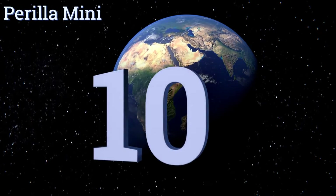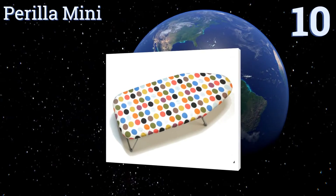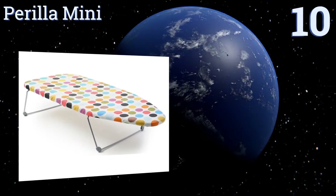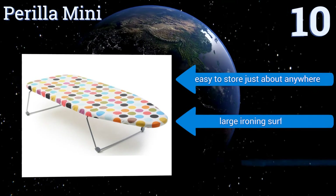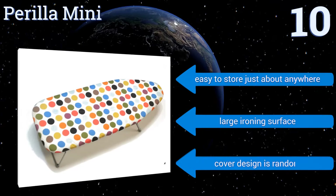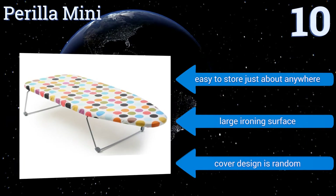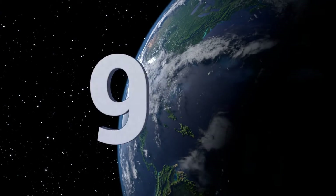Starting off our list at number 10, the Perilla Mini is very stable, making it a great choice for seniors. The legs lock into place easily and stay locked, allowing you to really press down on your clothes if necessary. Be prepared to replace the pad though, as it will start to shred almost immediately. It's easy to store just about anywhere and has a large ironing surface, however be aware that the cover design is random.